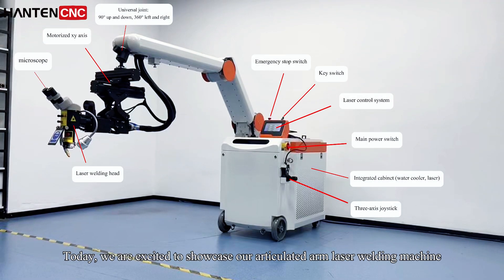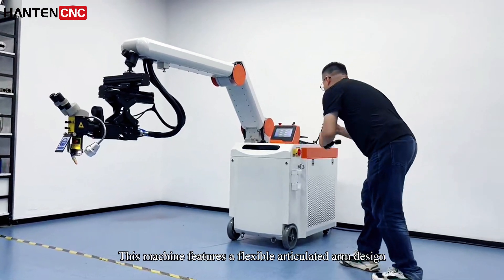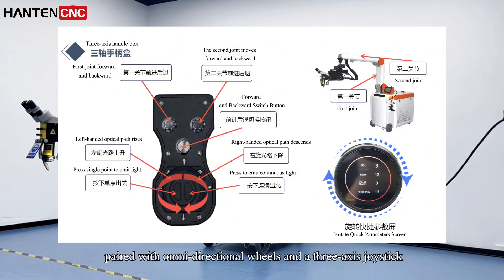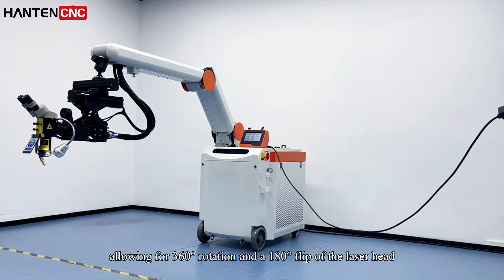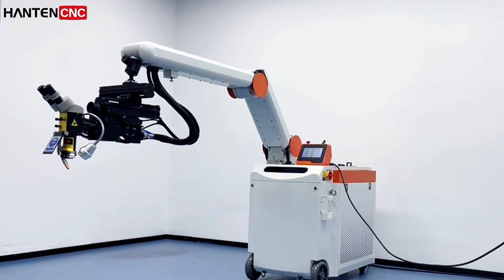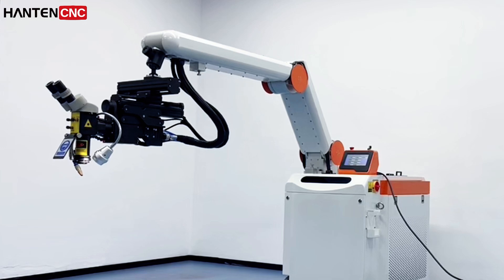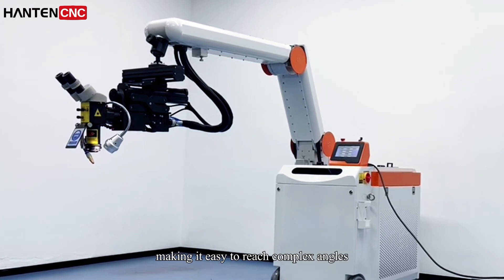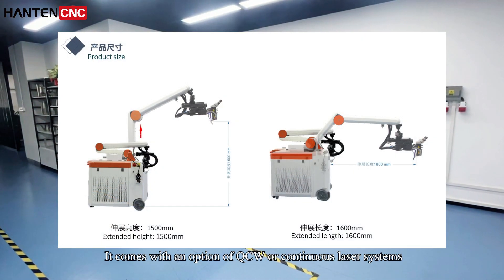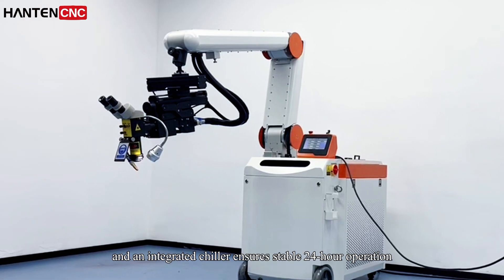Today we are excited to showcase our articulated arm laser welding machine. This machine features a flexible articulated arm design, paired with omni-directional wheels and a three-axis joystick, allowing for 360° rotation and a 180° flip of the laser head. It comes with an option of QQ or continuous laser systems, and an integrated chiller ensures stable 24-hour operation.